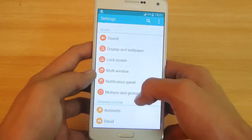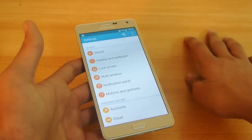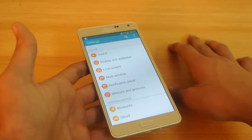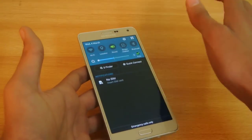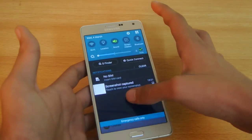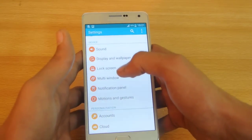Another tip is palm swipe to capture a screenshot, which works really great. You just have to swipe your hand right across the screen and it will capture the screenshot for you.